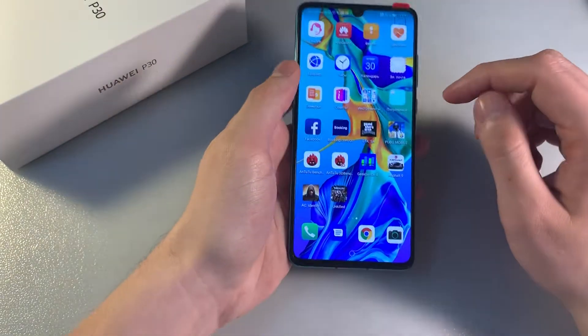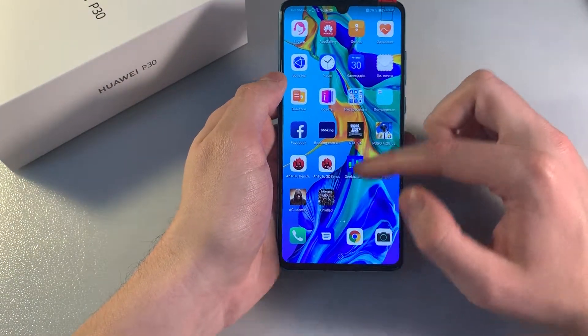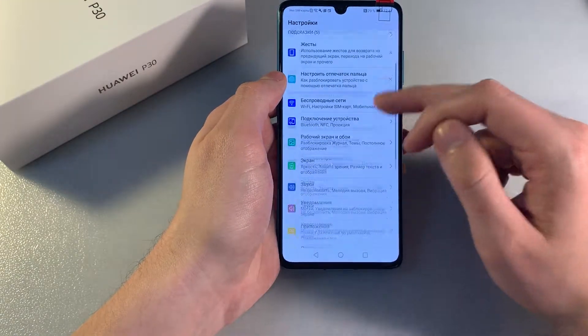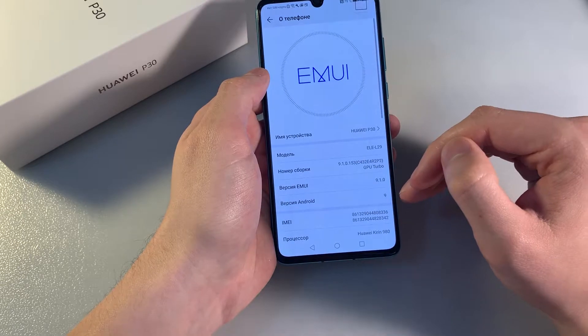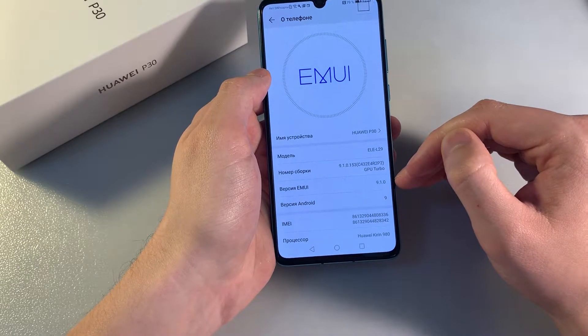Turn on the device. It has Full HD resolution and an OLED display. Opening settings — it runs Android 9 with EMUI 9.1.0.